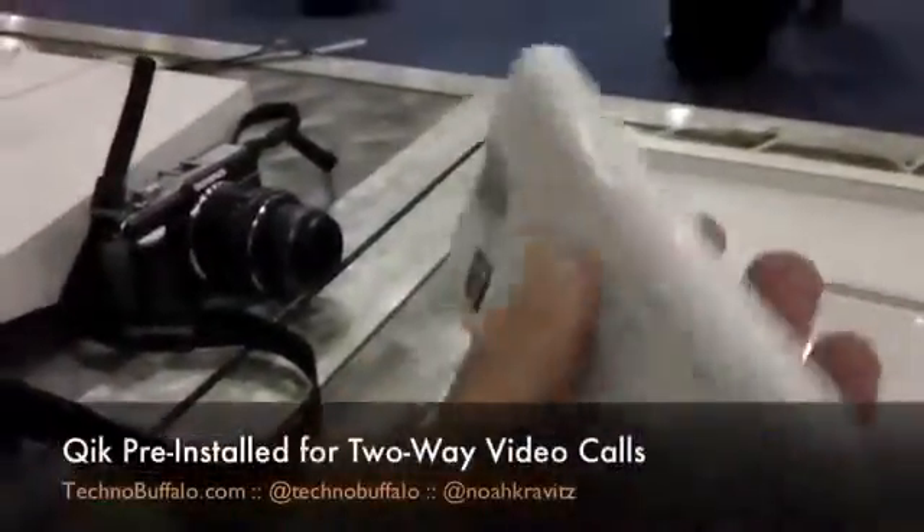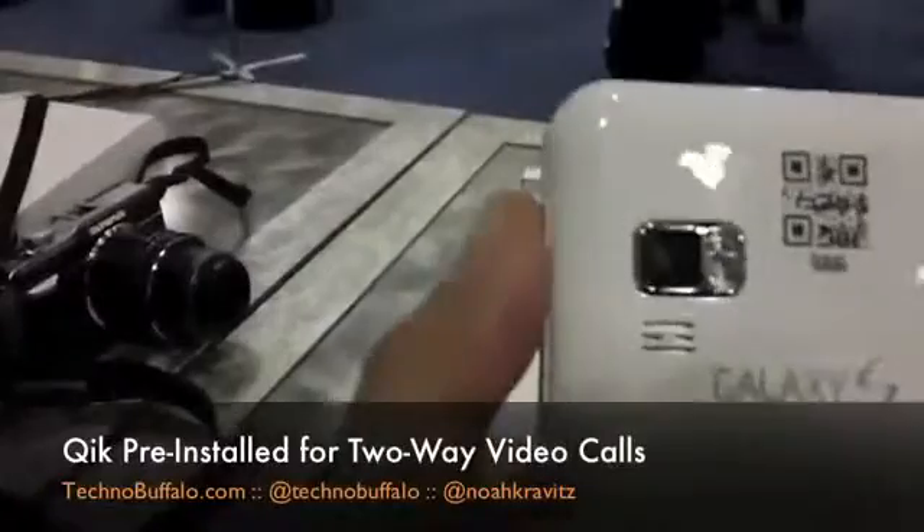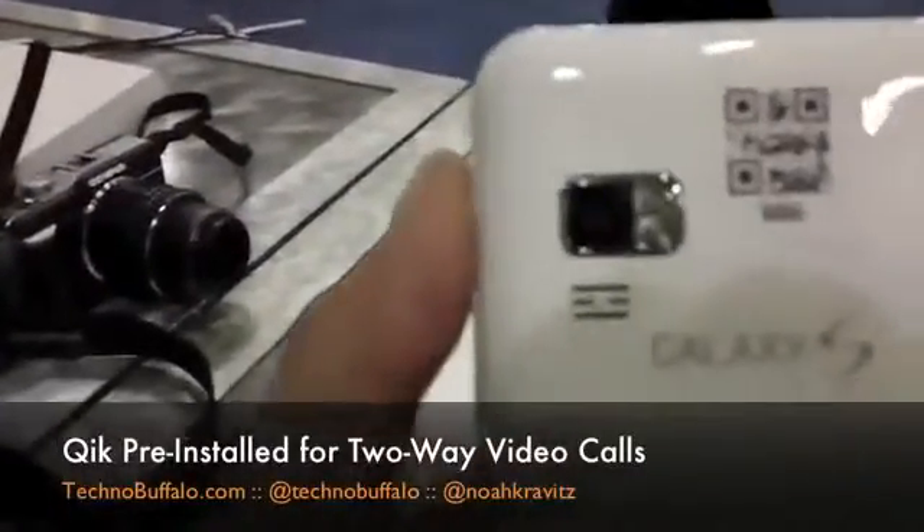Ostensibly, you could use this for VoIP applications — Skype, that kind of stuff. On the back, there's your camera.